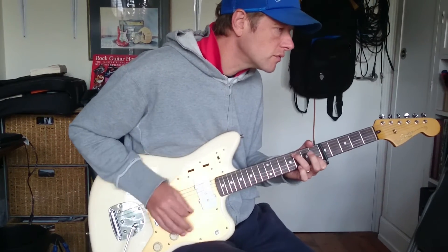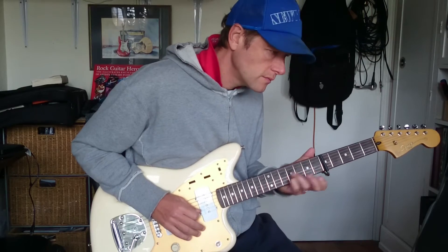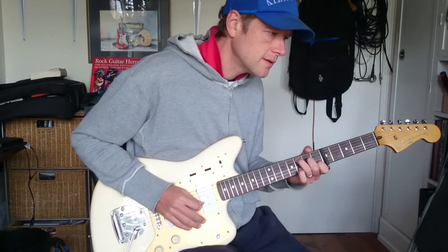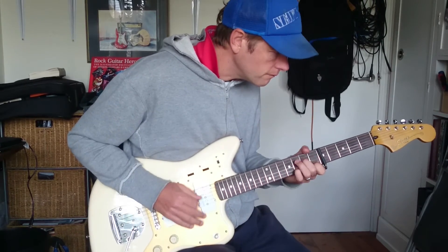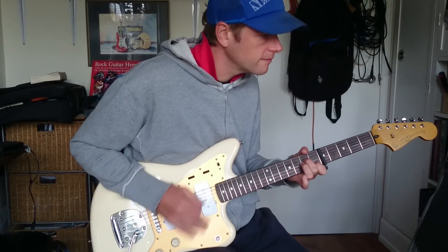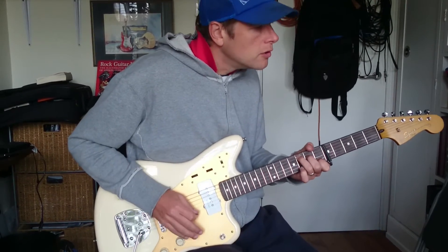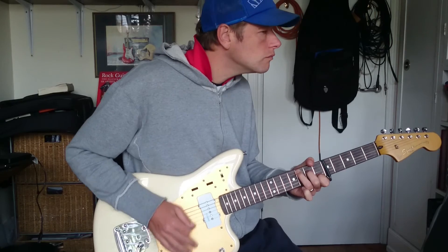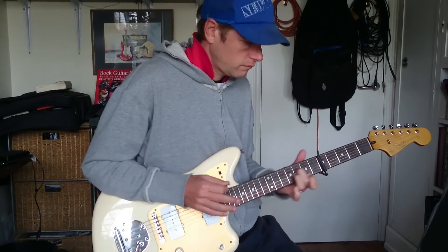Now the second time through, it does something slightly different on that C — it plays a C at 9, your little finger is going to slide up to 5 and back to 3, so back into A minor. There you go.